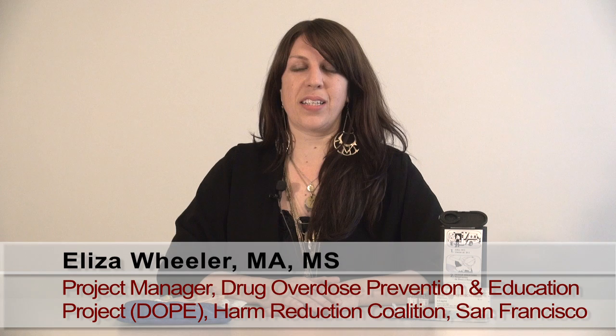Hi, today's short video is going to explain the two types of naloxone kits that a client may receive. The first type of kit we're going to discuss is the intranasal naloxone kit.